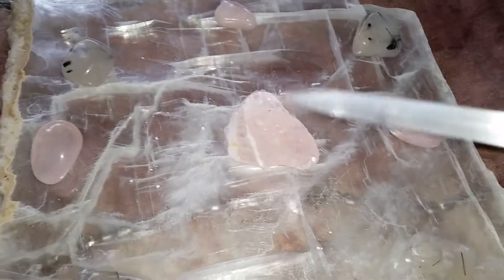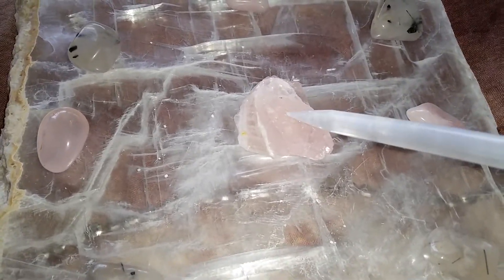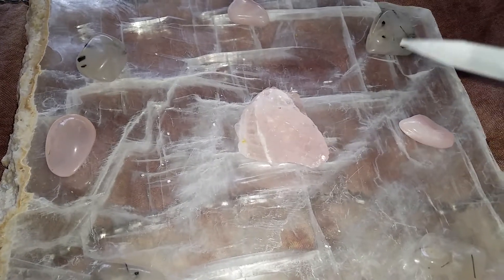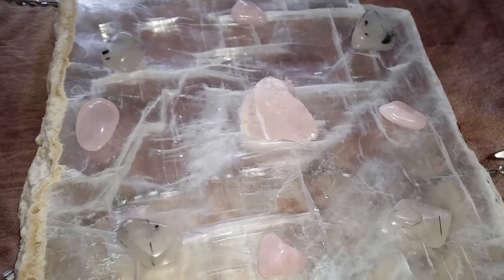My middle stone is the focus of the grid, so it's okay to have just one piece of this stone on the grid. In total I have nine stones on this grid.